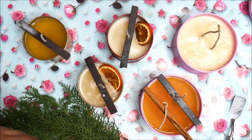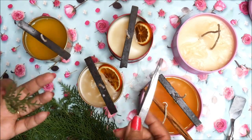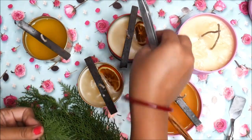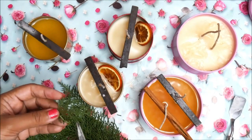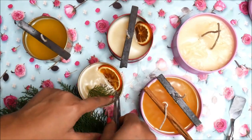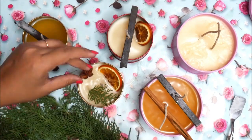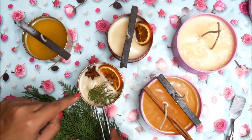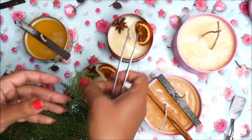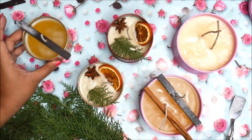Now we'll let the wax cool down completely. When the candles start to cool and reach a semi-set state, this is the right time to insert dry orange slices, spices, or anything you want that needs to go deep inside the jar. Insert them carefully making sure they stand upright, and keep decorations only to the top of the can. Then let all the wax set completely until it reaches a firm state.